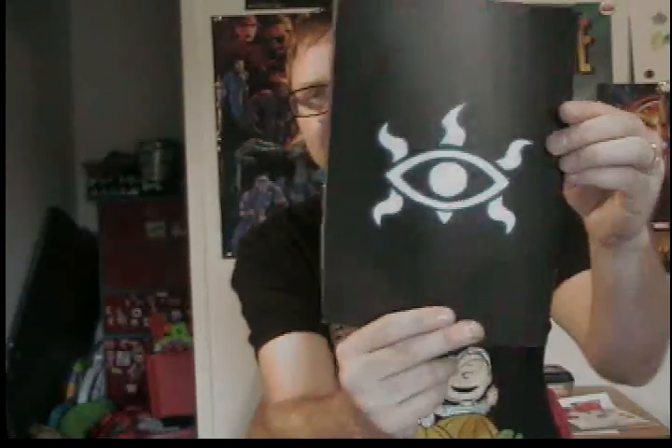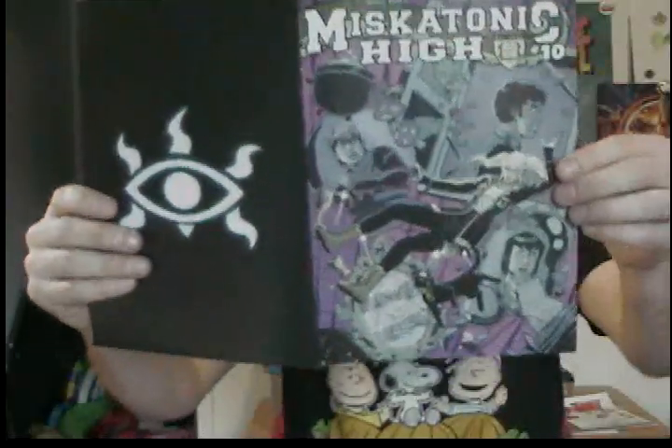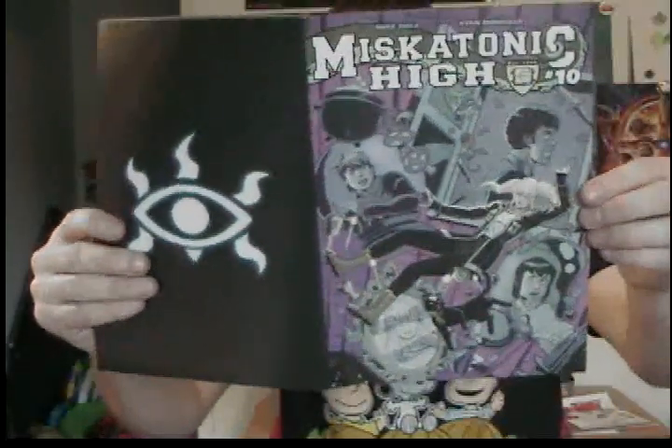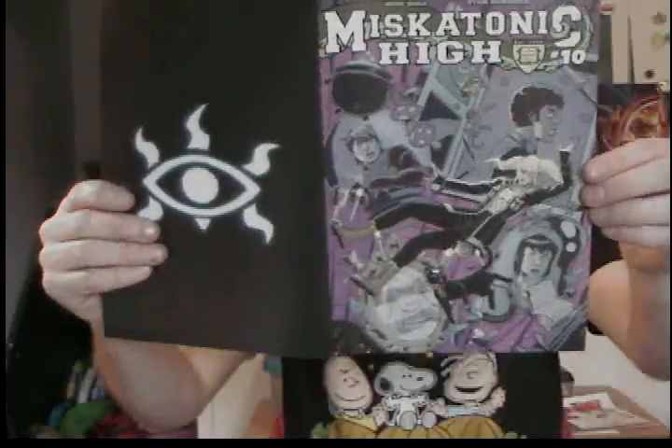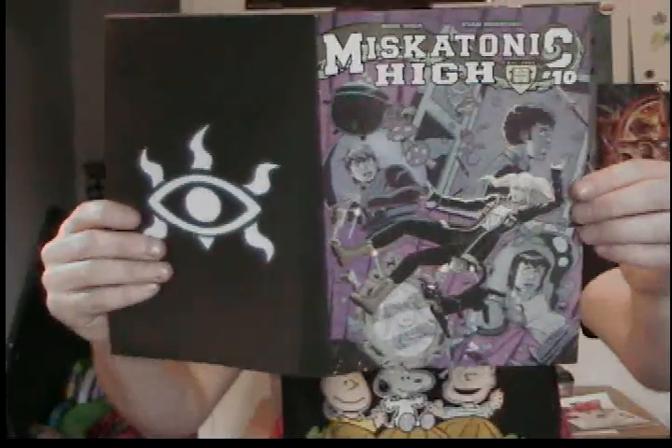Back to Miskatonic High 10. That cover image is really cool — it's an eye from the dream world. Miskatonic High 10 is written by Mike Shea and drawn by Ryan Mendoza. Really cool — the art always blows me away on this, and the story always blows me away too.